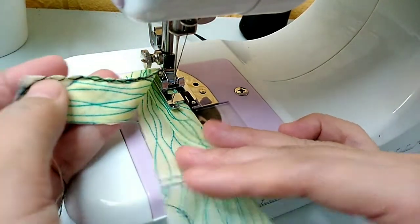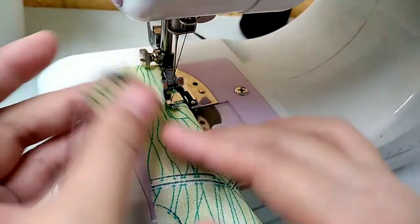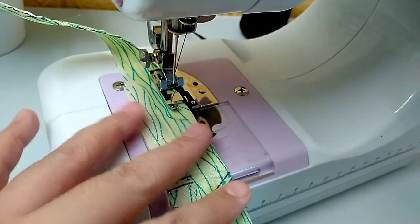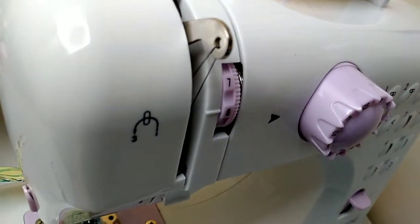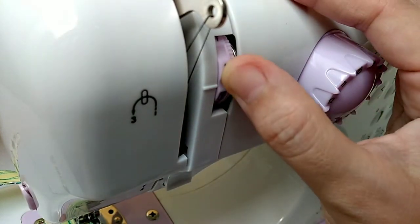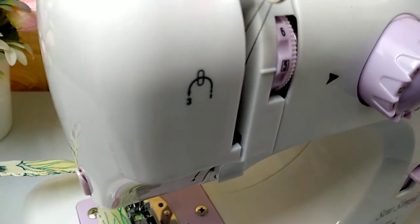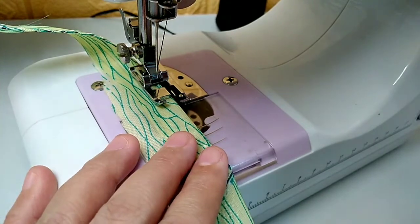Now we're ready to sew. Since this fabric is very thin, I'll guide it carefully. Make sure it's aligned with the marker so the stitch is straight. That's the purpose of the over edge presser foot. You can also use zigzag stitch with a straight line guide, but since I don't have that, let's see if this works. Looking at the stitch, it's a bit tight — so we need to adjust the tension.